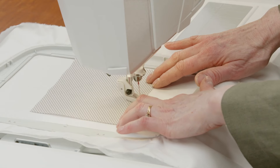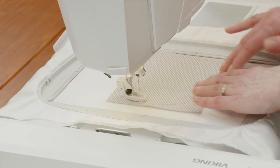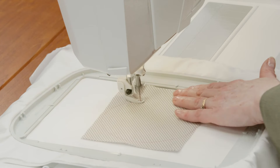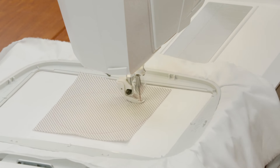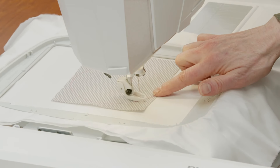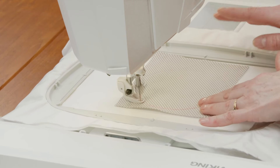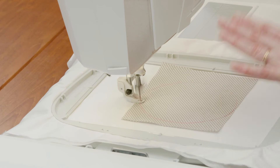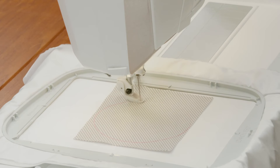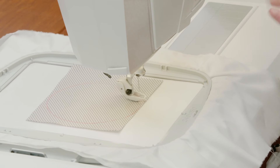Then we're going to press start/stop again and that's going to put my fabric down. I'm very carefully making sure that I don't have any puckers in my fabric, and it puts it down nice and easy. Don't be afraid — it's going to go back and do this twice because we really want this fabric to be stitched down well. It's even doing a little zigzag stitch over the top to hold my appliqué fabric in place.